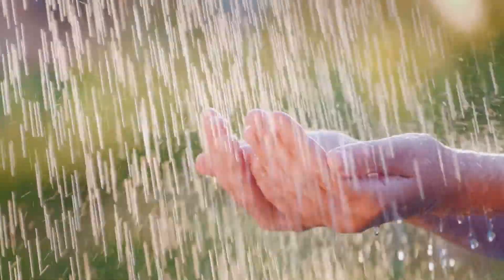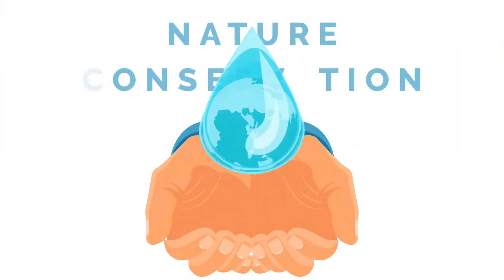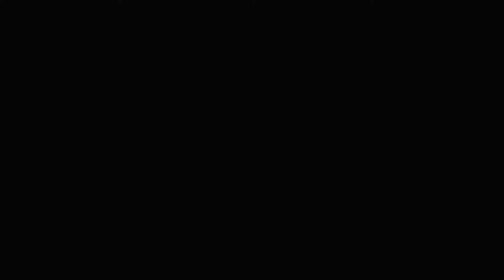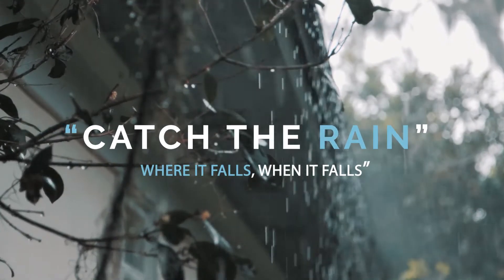Catch the Rain represents our small efforts for nature conservation. So let's connect — Catch the Rain: where it falls, when it falls.